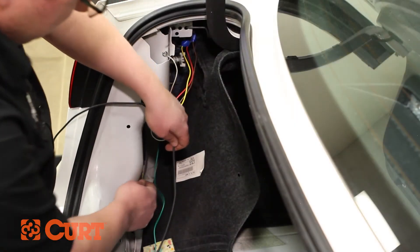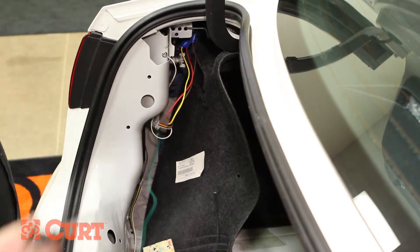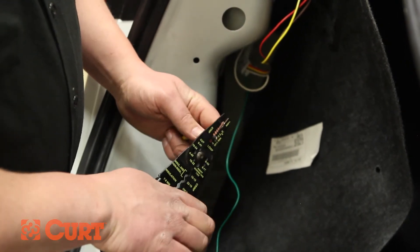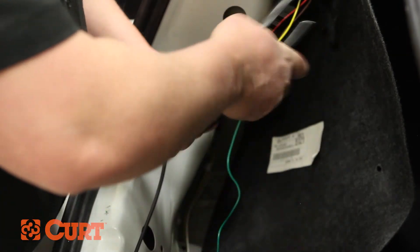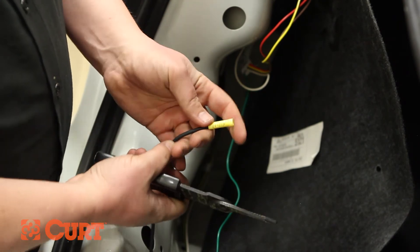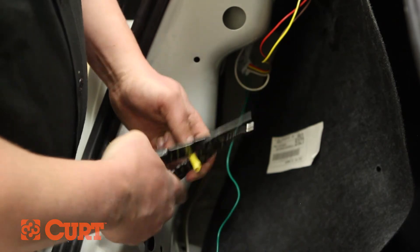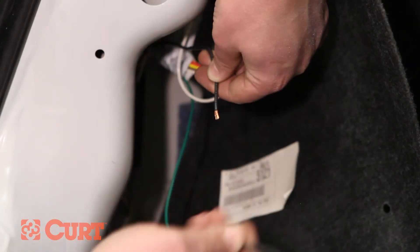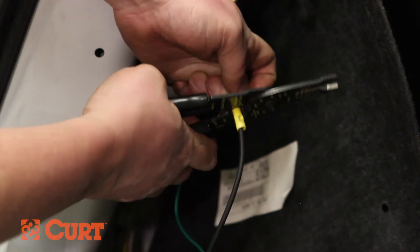Trim any power wire excess. Strip the routed power wire end and crimp the yellow butt connector to it. Make sure a strong connection has been made. Insert the black power wire of the black converter box into the yellow butt connector and crimp this section together, making sure a strong connection has been made.